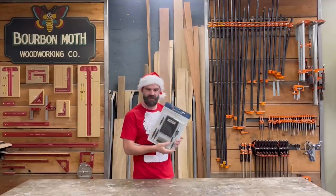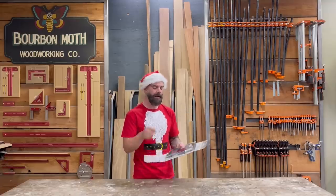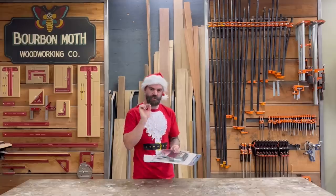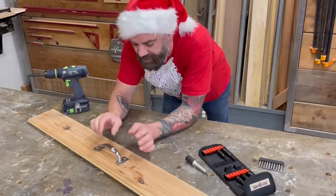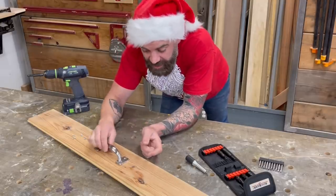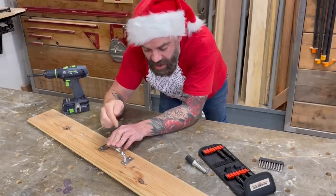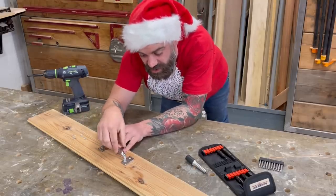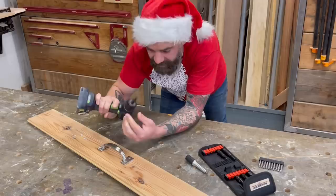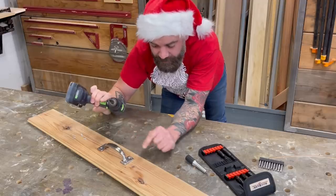This is the Rockler Self-Centering Countersink and Driver Bit Set — they need to work on that name. Basically it's a bit set that allows you to perfectly center holes when attaching hinges or other hardware. Say you're trying to attach a handle with countersunk pre-drilled holes in a very specific spot. Trying to eyeball pre-drilling those holes is risky because if you're a little off-center, the screw will want to pull the handle in that direction. Rockler's product is a self-centering drill bit — it's spring-loaded with a tip that matches the countersink.